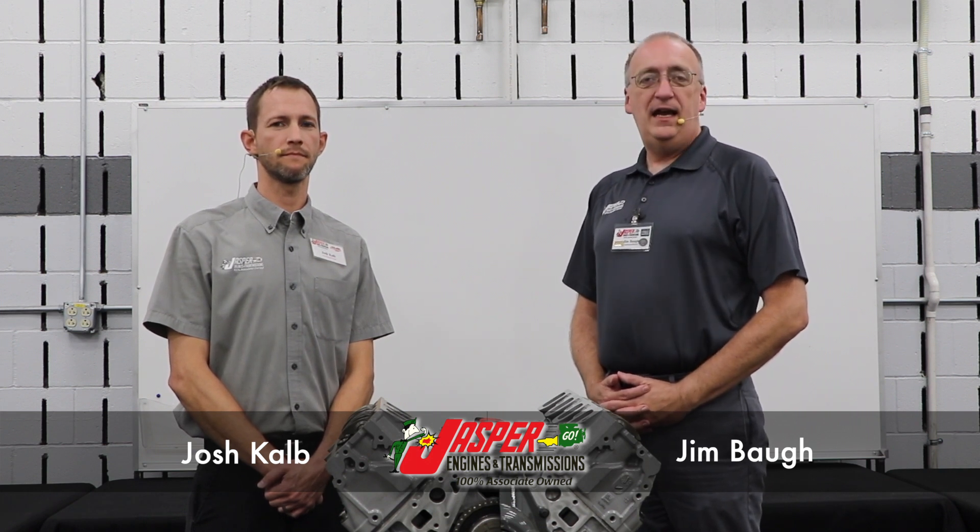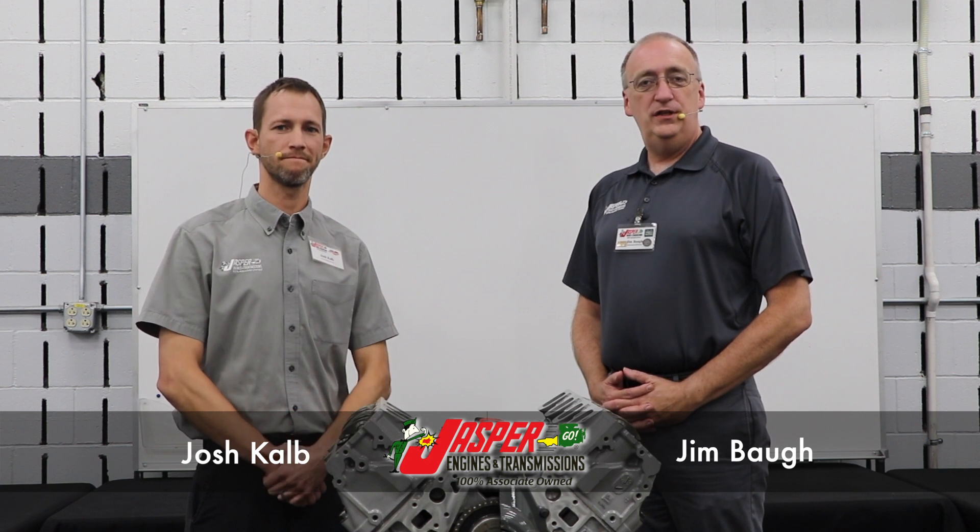Hey everyone, Jim Boa here with Jasper Engines and Transmissions, and today I'm with Josh Cobb. Josh is an engineer with Jasper's new product development team, and today we're going to talk about tuners.